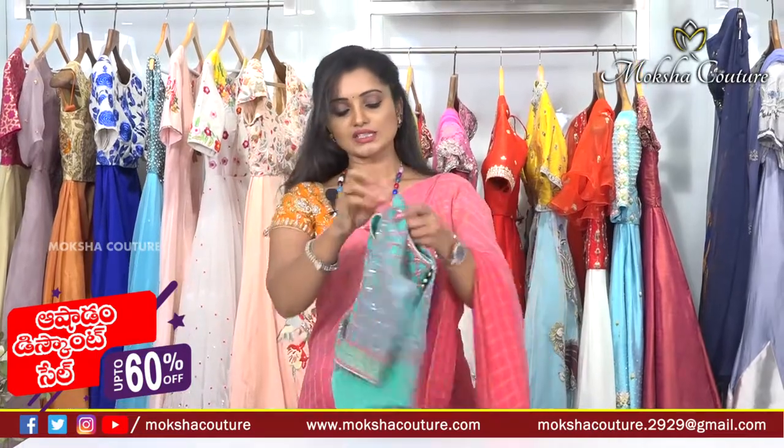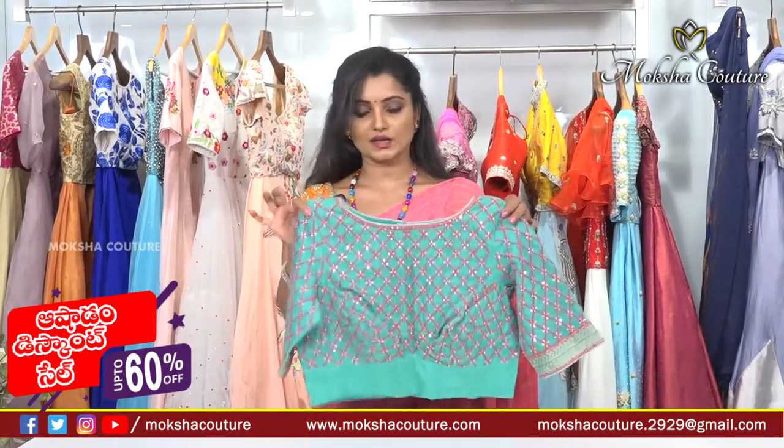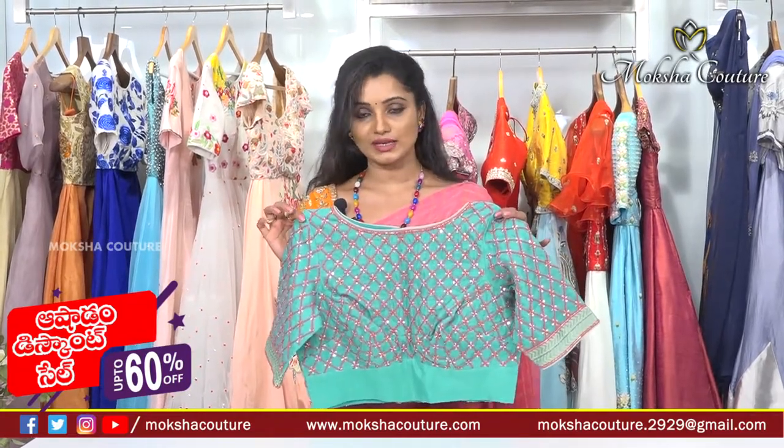The blouse comes in complete netted, super netted chanderi, pure cotton, and kalamkari fabrics. These blouses are wonderful collections. Visit journalist colony number 70, Jubilee Hills.